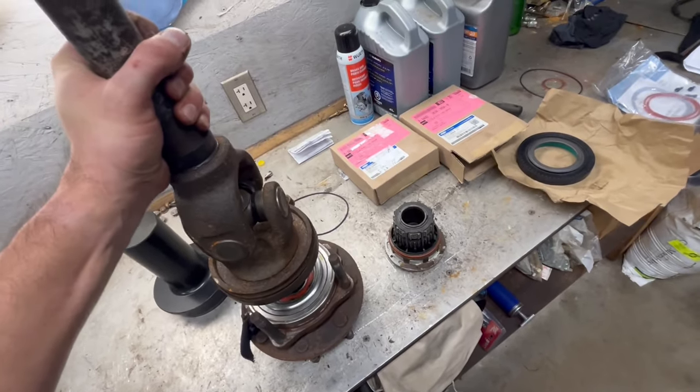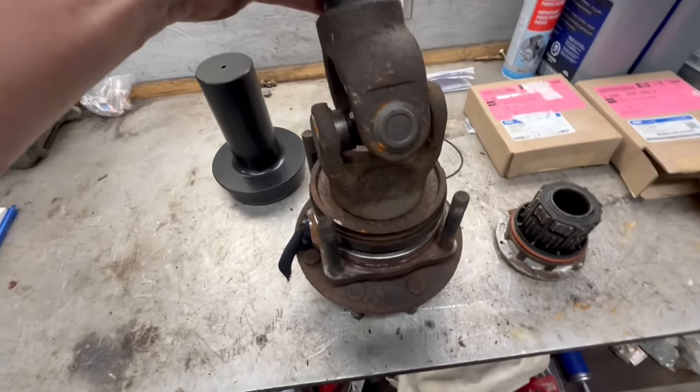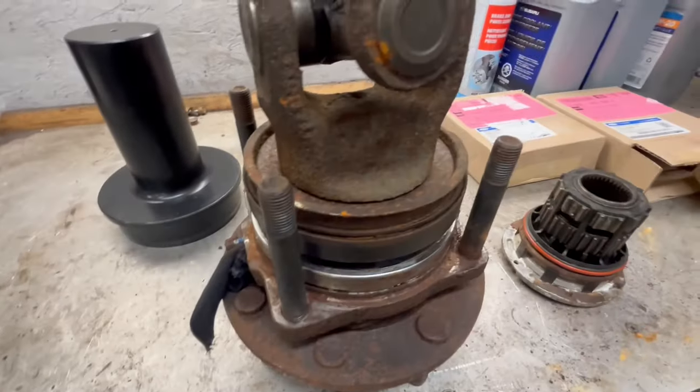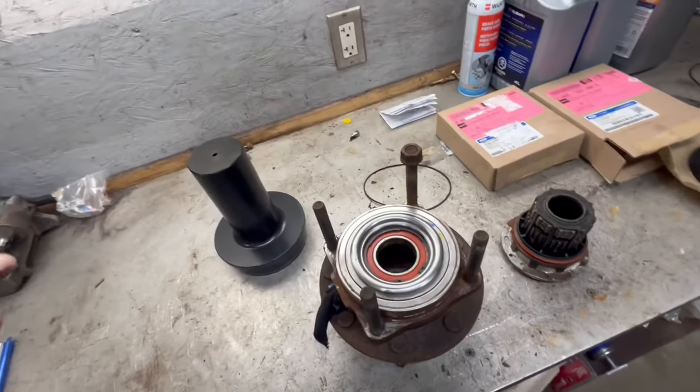If you can picture it, this is your shaft coming out of your axle tube. That's your U-joint and that's your assembly there and that's your bearing. And then that's how that works.